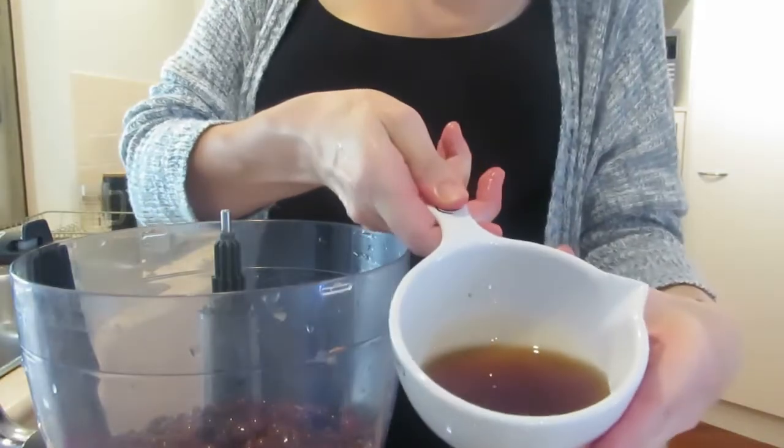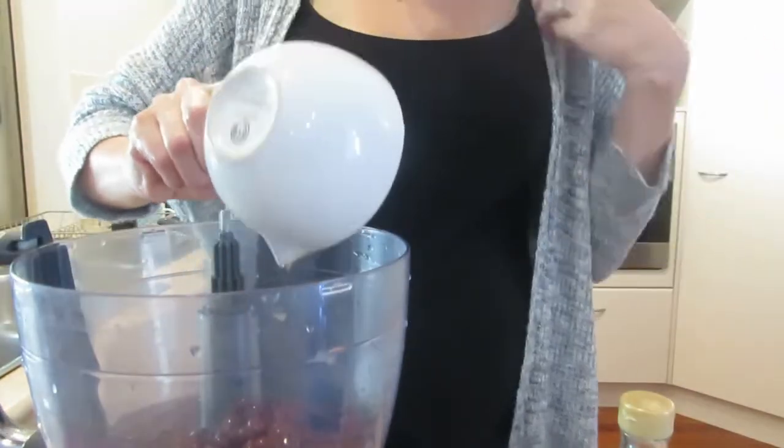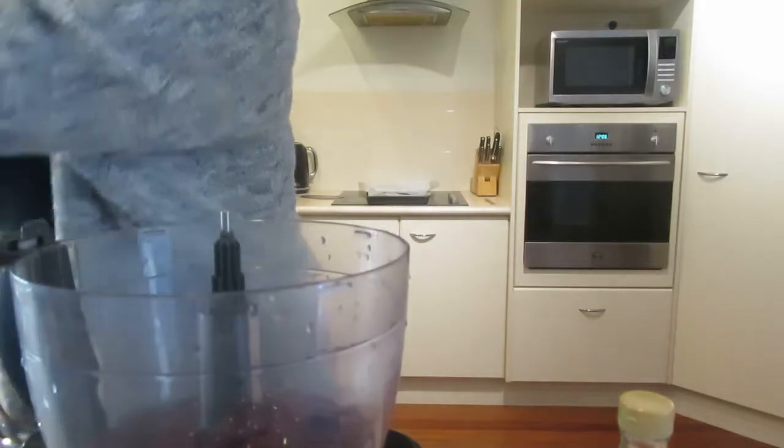On to the next one — this is the black bean brownie, something a little different. I just did a cup and a half of black beans — I used tin ones and made sure I rinsed them well. Then maple syrup — half a cup. I went through so much maple syrup with these recipes.